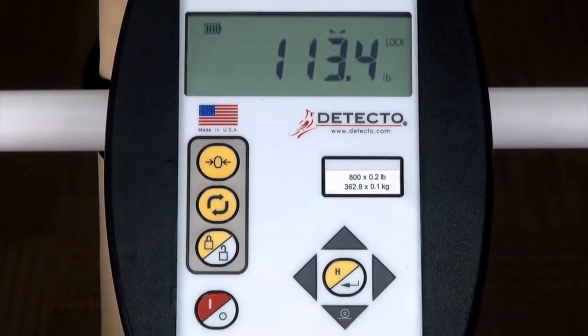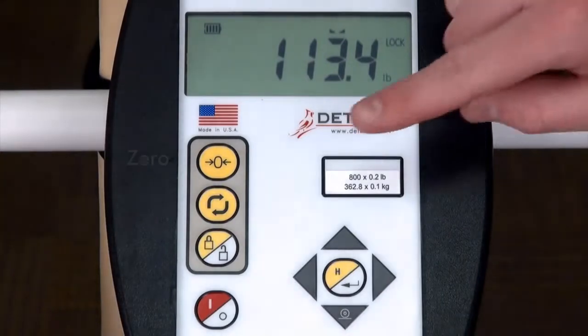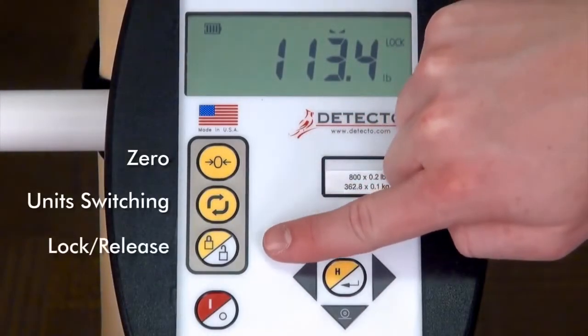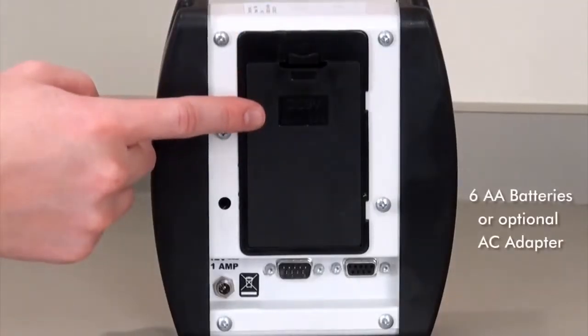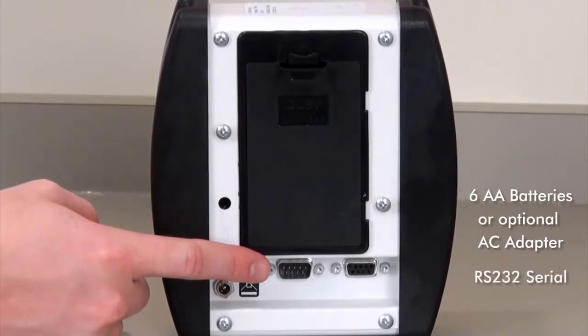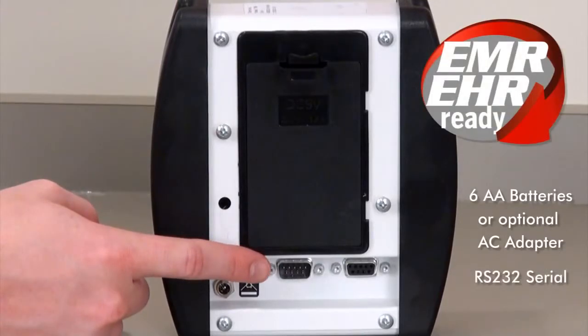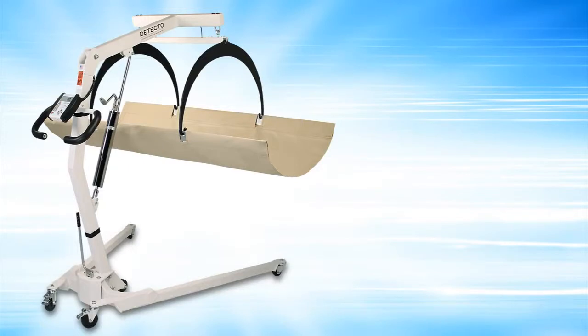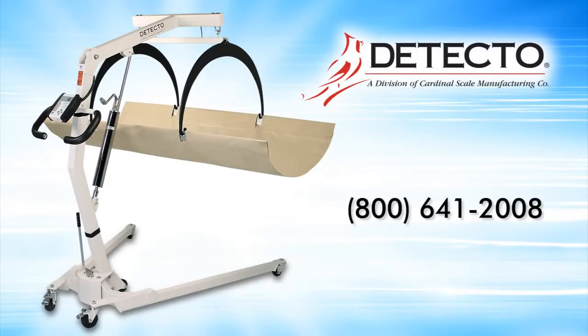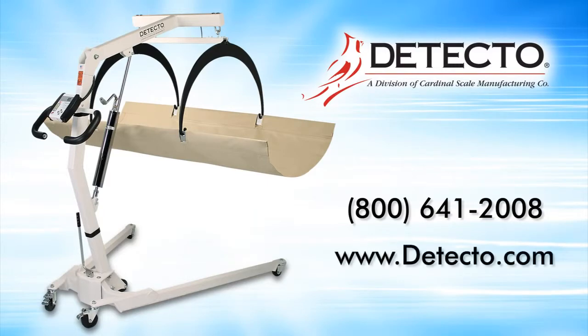Detecto in-bed scales utilize the USA-made 750 indicator that is very simple to operate, with keys for zero, unit switching, and lock release. It's powered by six AA batteries or an optional AC adapter, and is equipped with a serial interface port, so it is EMR/EHR ready. To find out more about this and other Detecto clinical scales, please call us at 1-800-641-2008 or visit us online at www.detecto.com.